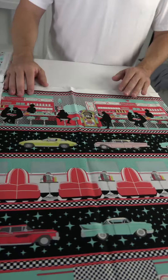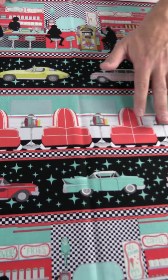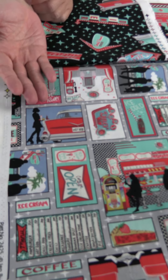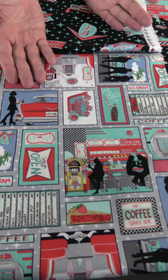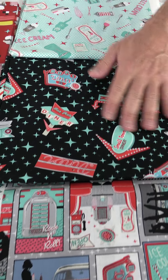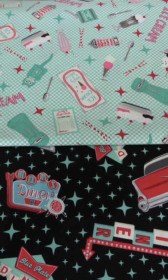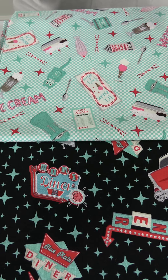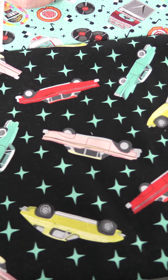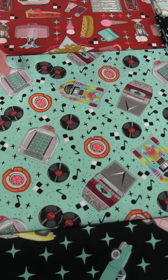We have a nice stripe that contains all the motifs in the collection: the diner, old-fashioned cars, jukeboxes, seats in the diner — keeps repeating. Then we have offset blocks with different motifs you could use as-is or cut them out. Then the little signage with the black ground and turquoise stars. Then the fun stuff — ice cream sundaes, the milkshake maker, ice cream cone, a nice cute clock. Then the car print on the black ground with the turquoise stars, and the jukebox with music notes and records.